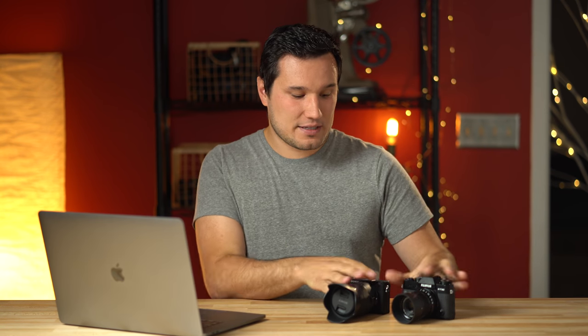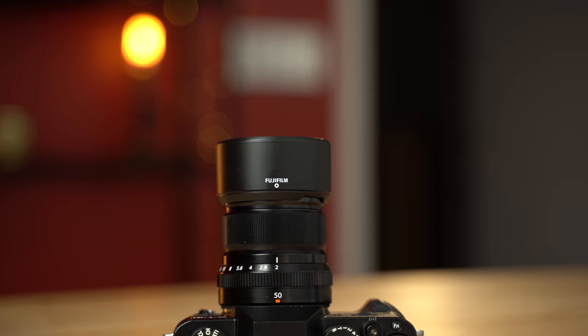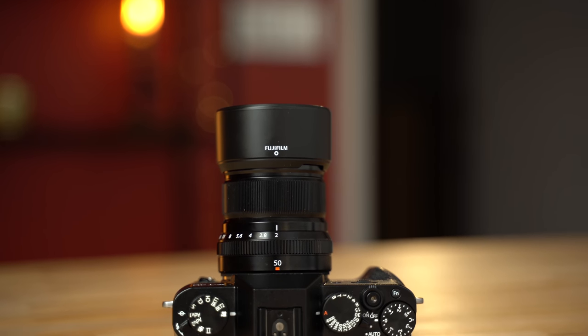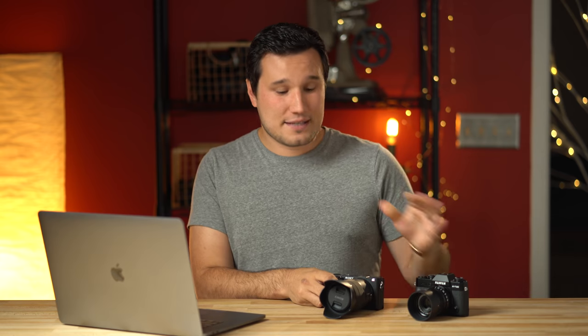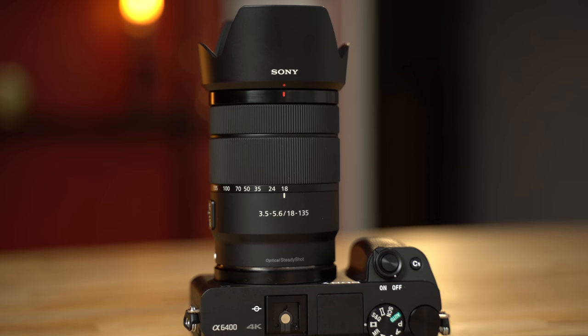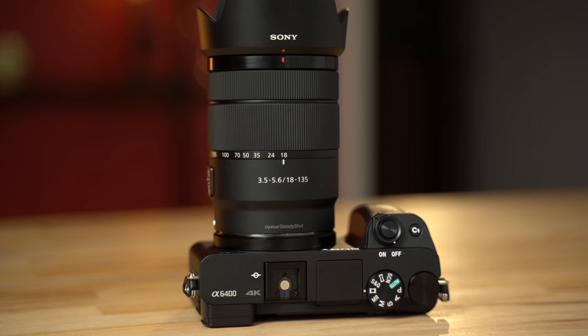Now with these cameras, these are both actually the latest cameras from each brand — the XT30 versus the a6400. Fuji has been known to have great color science both in stills and video, whereas Sony has been known to not have great color science, but they have been making small improvements over the years with each model — tweaking it a little bit, making it slightly more pleasing to the eye. So we're going to see the latest and greatest from both these cameras. Let's jump into our first four examples.